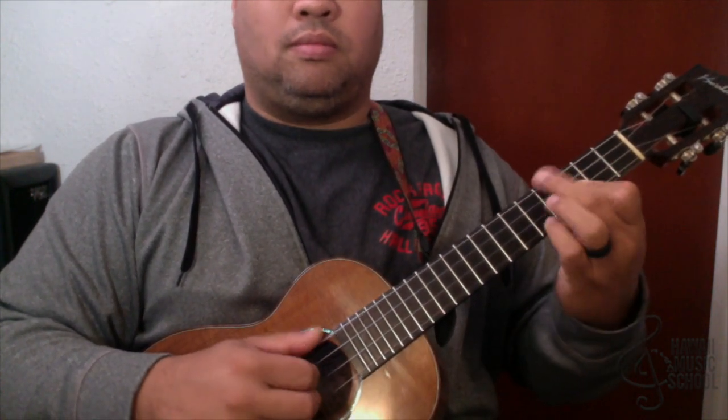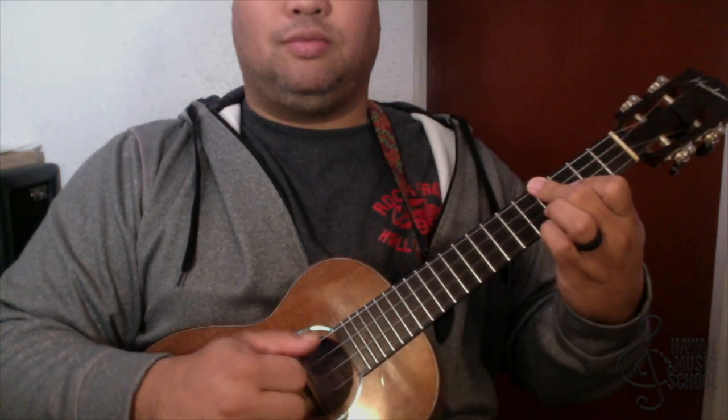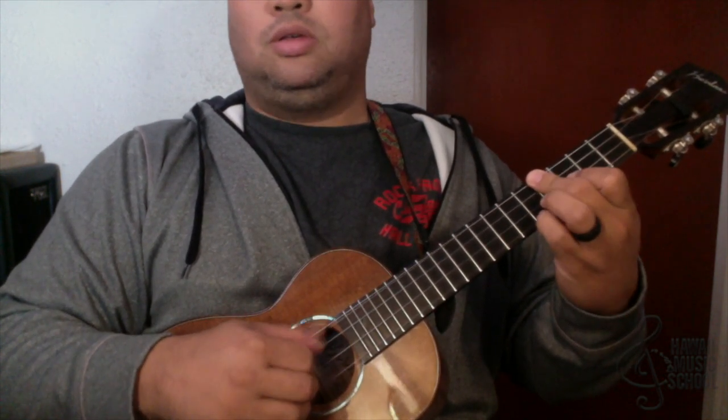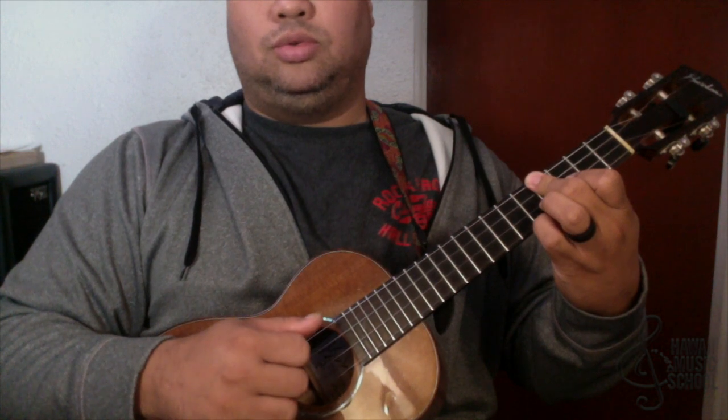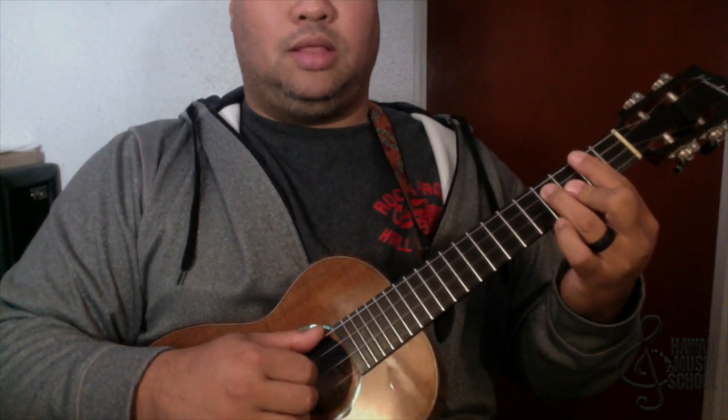Sometimes I use that finger when we start off here. It's easier for me to go there that way. All I'm doing is the same thing, but now instead of going this way I'm going this way — three, two.